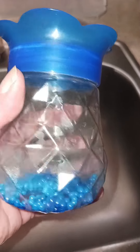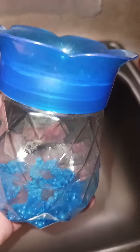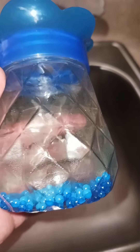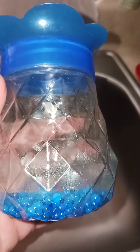Everyone loves these little air fresheners that have the little scented beads, until they dry out. I'm going to show you how to keep them and make them last forever.